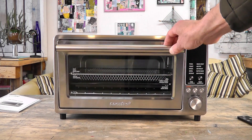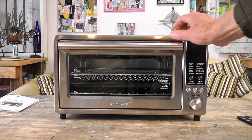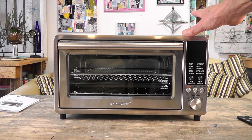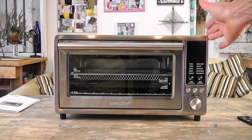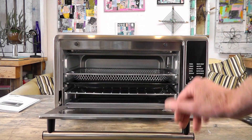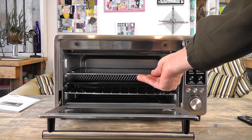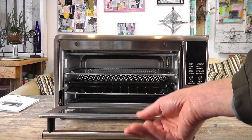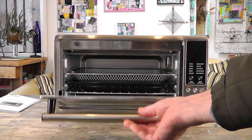It has an S-shaped heating element in the bottom which has 50% more coverage than conventional ovens that just have two rods in the bottom. It has a large 24-quart capacity but it's not that big on the counter. It will fit six slices of toast, a 12-inch pizza, or a four-pound whole chicken. Easy to clean accessories — the baking pan is nice and sturdy, everything seems very nicely done with great build quality.